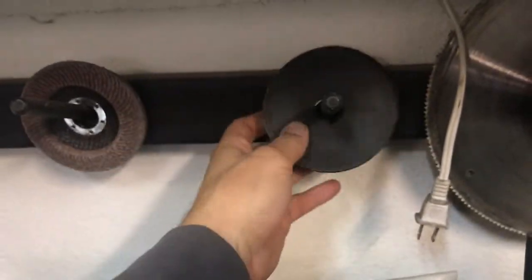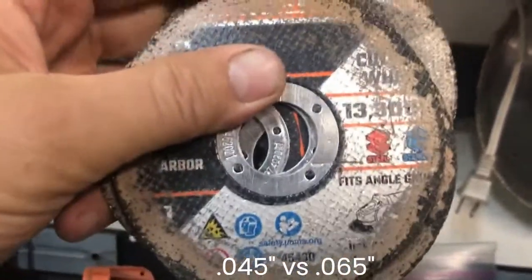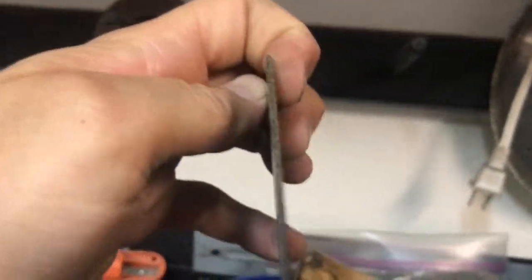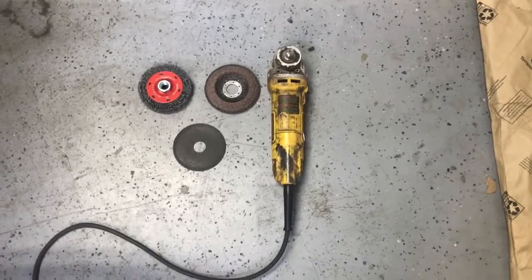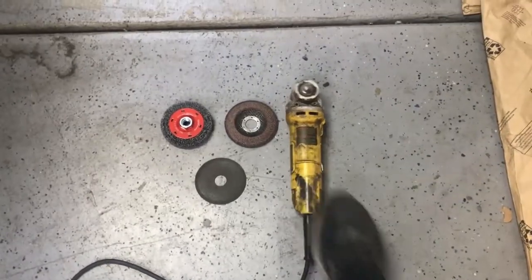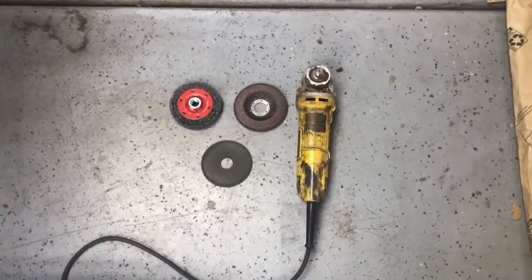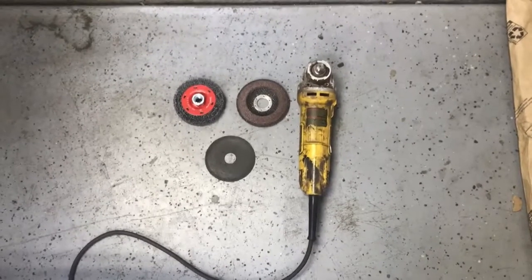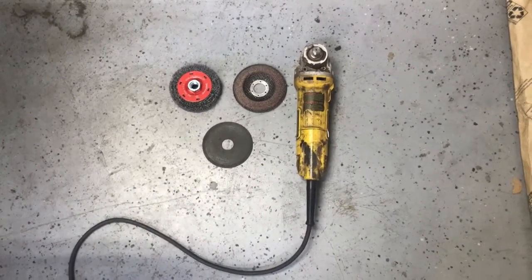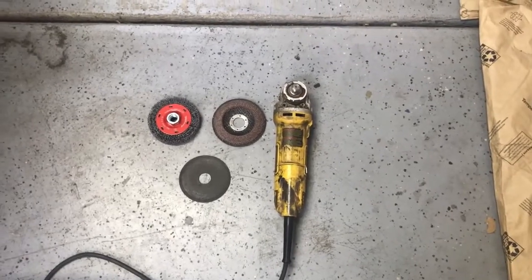I prefer the very thin cutoff wheels. These thick ones I'm not sure about, but anyway — there we have three functions. A lot of guys will buy three identical grinders and mount a different attachment to each one and just hang them off their wall, then grab whichever one they need, because it is time-consuming to swap attachments when you're trying to work quickly. Funds and wall space are a bit low here at Good Enough Garage, so we make do with one.